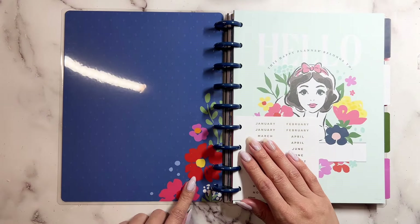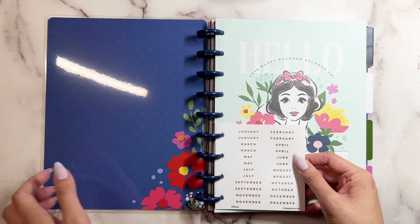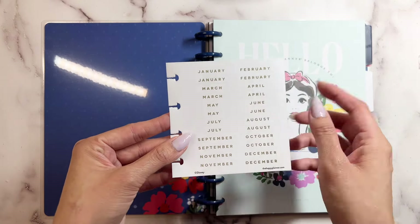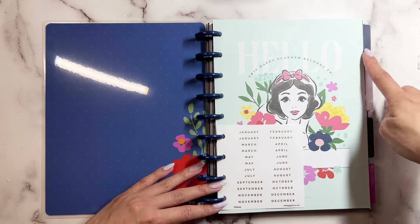And this is what the inside looks like. All of the planners have this little sticker sheet that has the months, so that you can add them right here on the right.